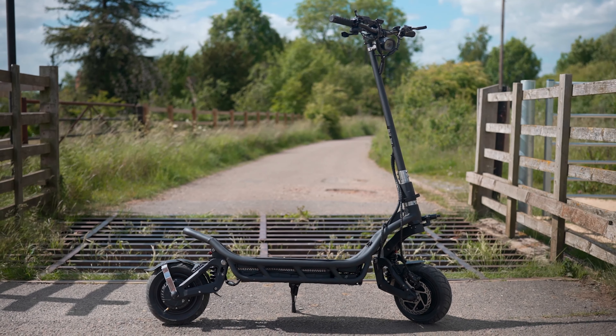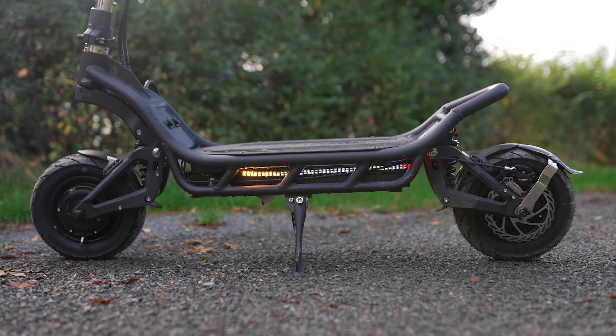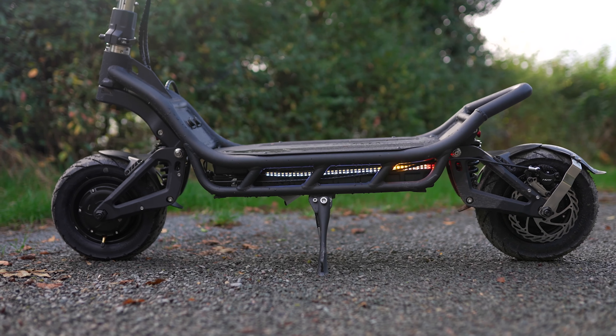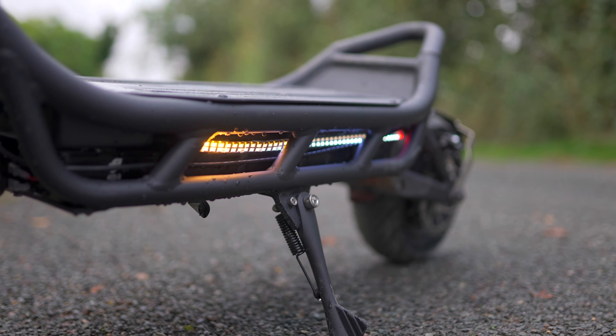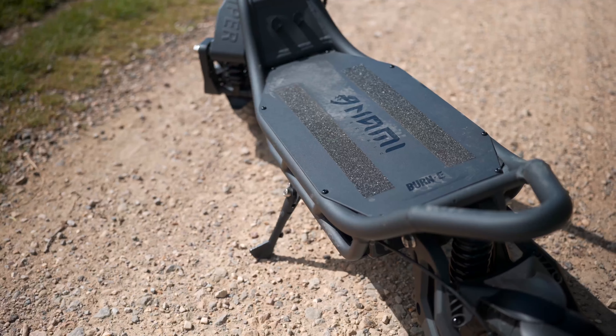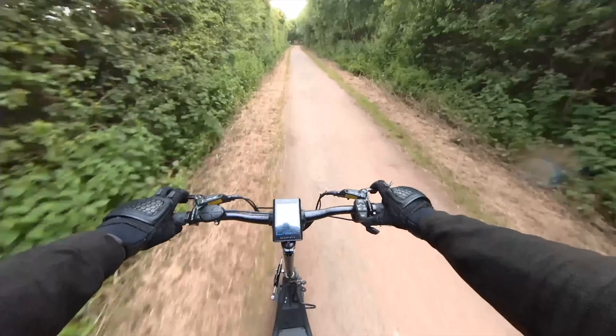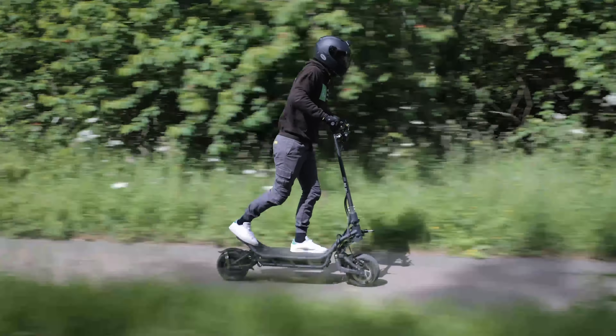Many scooters have reduced me to an excitable kid, but few have left me completely speechless. The Nami Burn-E 2 has done just that. The launch of the original Nami Burn-E spun the world into a state of delirious revival — it changed the game, laying down a marker that even left the goliath of ultra-performance scooters, Dualtron, scrambled. The only issue was its price tag. Enter the Nami Burn-E 2, the new sibling that, although smaller in both motor and battery power, will nevertheless leave riders of all levels in dumbfounded awe.